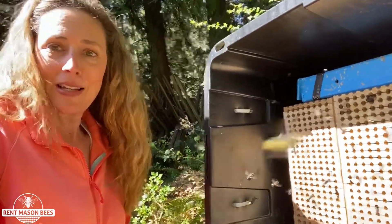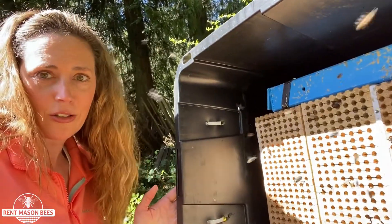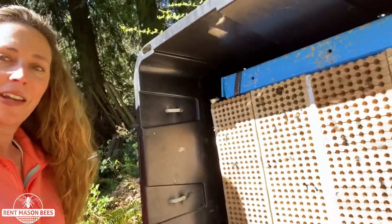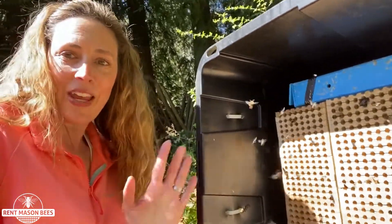It's an amazing process and I just wanted to show you how friendly these little girls are. They don't even bother me while I'm standing here. I encourage all of you to study your bees and enjoy them. Thank you!